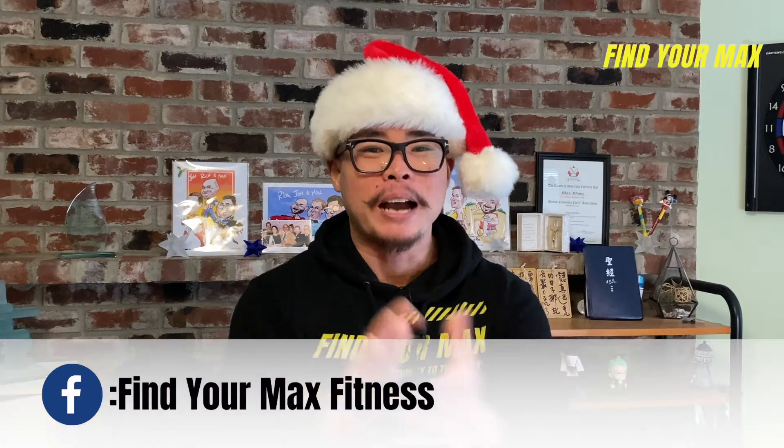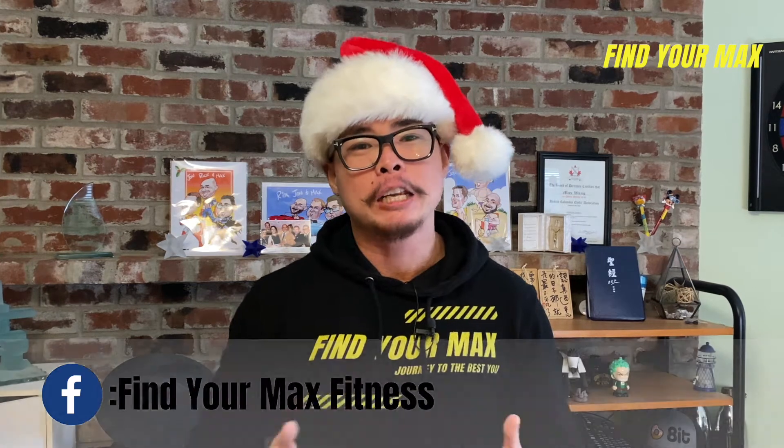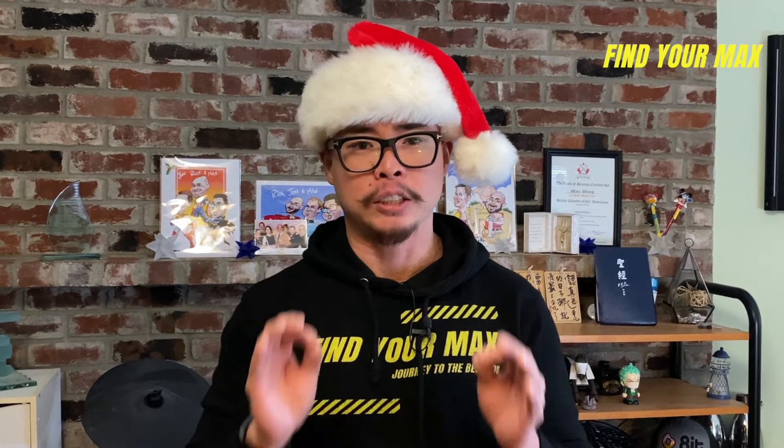Welcome back to the Find Your Max channel. If we're meeting for the first time, my name is Max. In this channel, I'm gonna help you get started from 0 to 1 in physique transformation for daily working people who want to feel and look good. I'll be putting out weekly content with my physique transformation experiences, workout videos you can follow along, or tips and tricks videos just like this one. So if this is something for you, consider subscribing.